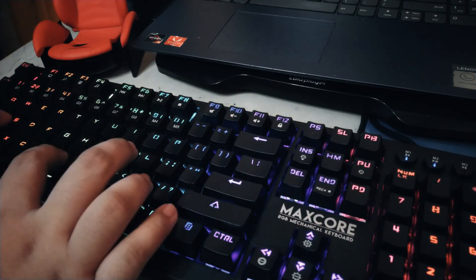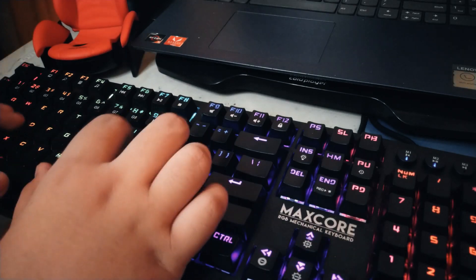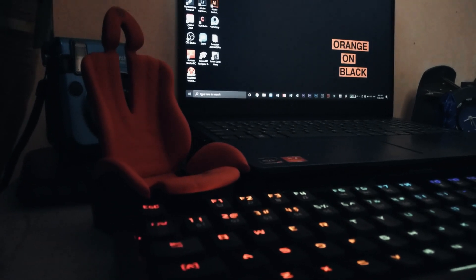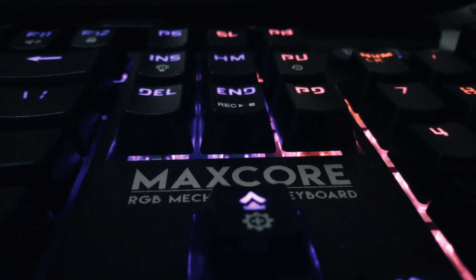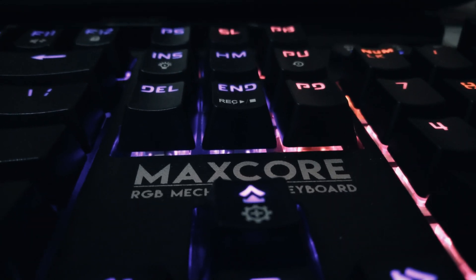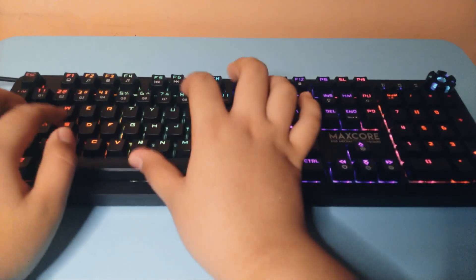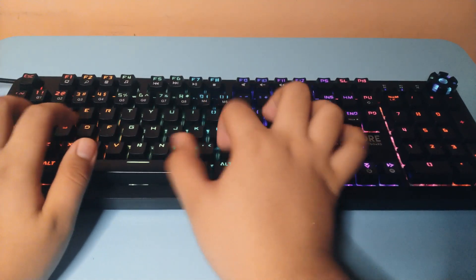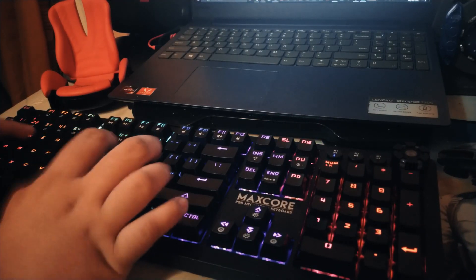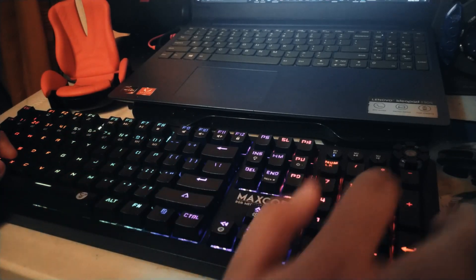I have been using this keyboard for around a month now and so far it's still standing strong. The performance and feel of the keyboard is still the same as the first time we unboxed it. The keycaps are still fine — there are no signs of fading or paint chipping, which is great for stock keycaps. I do plan to replace these keycaps but we'll do a separate video for that. Typing on this keyboard is great as expected, and the Otemu Brown switches are performing very well.